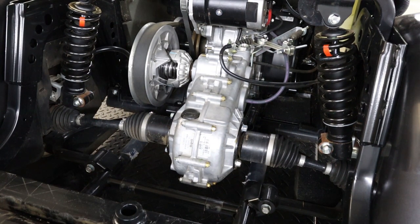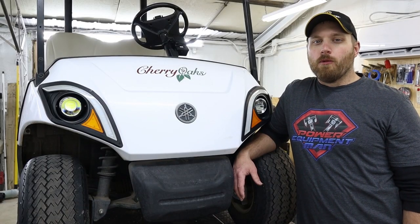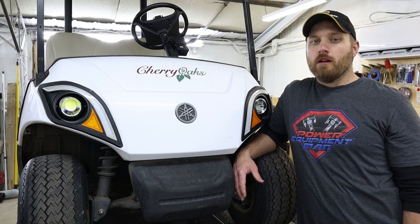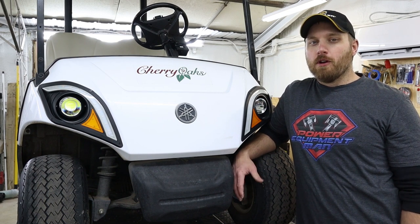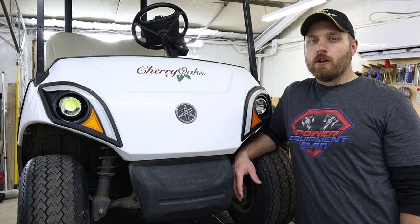Now you can reinstall your skid plate and bag well. Yamaha recommends changing the rear diff oil in your cart every four years, so it's something that you just need to put on a list somewhere and have reminders so that you remember to do it every four years that you own your cart.